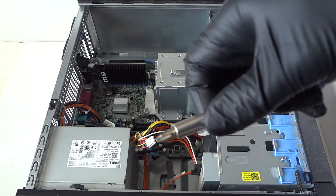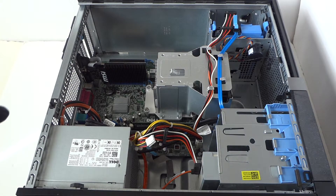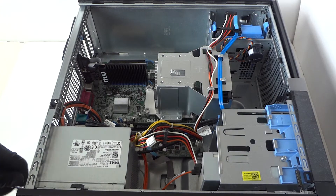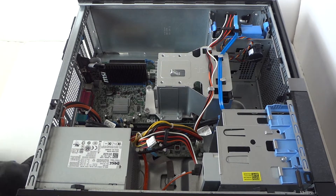First off, you will need to wear latex gloves and you will need a Phillips screwdriver. You're gonna start off with probably the power supply, and there'll be four screws in the back right here. You gotta remove the four screws before we remove the power supply.